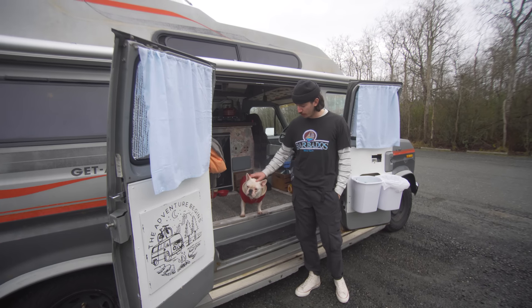Hey, my name is Jake. This is my little homie Louie, and this is our 1986 Ford Getaway van.